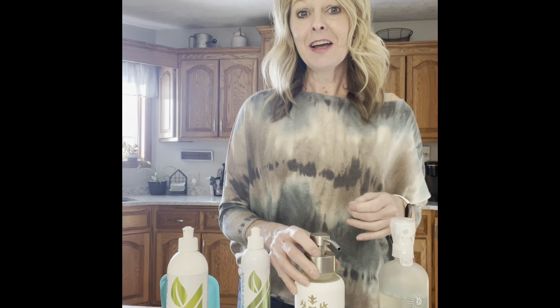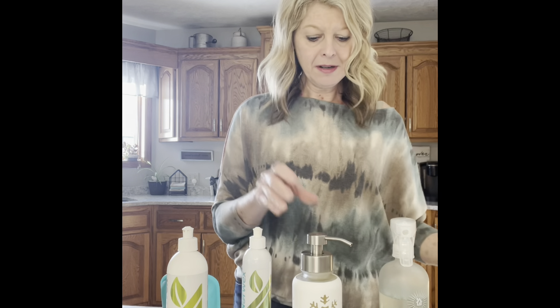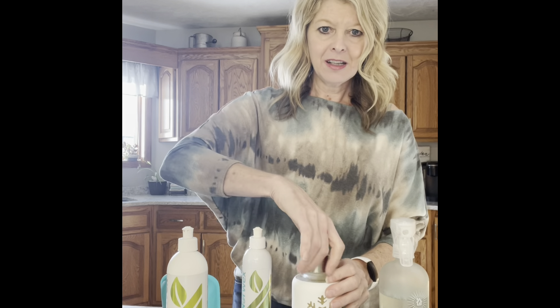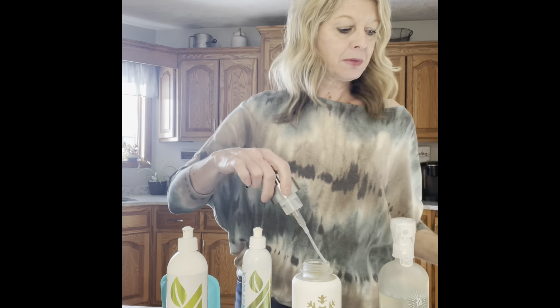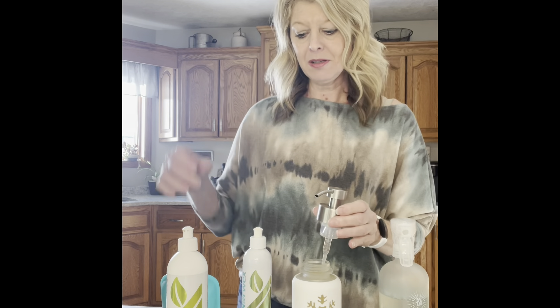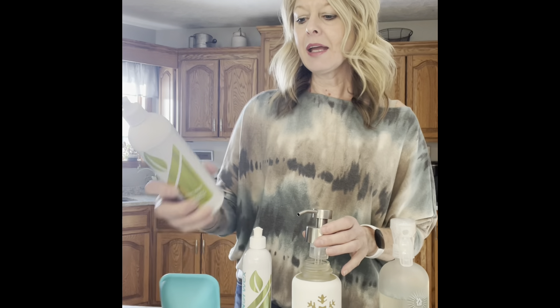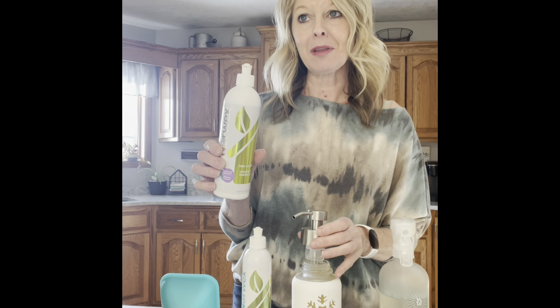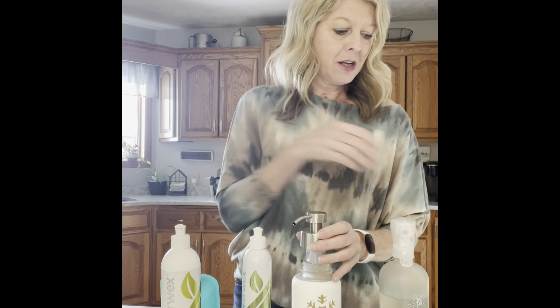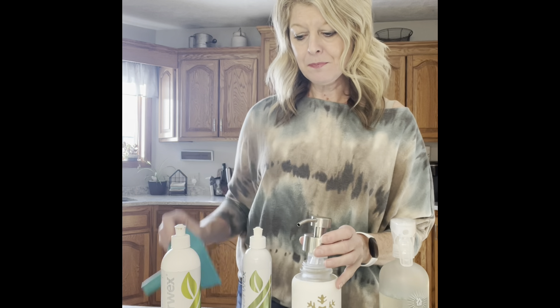I'm using that one in my kitchen because it's wintertime. It's a very simple recipe: I use a cup of water — I'll just demonstrate. I take a cup of water and pour it into the foaming hand dispenser. Then I take a third of the bottle of dishwashing liquid. This is 12 ounces, so a third would be four ounces, which is a half a cup. If you want to measure, go for it — measure a half a cup and pour it in with a funnel; it works really well.